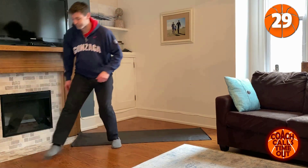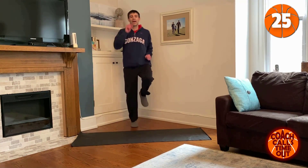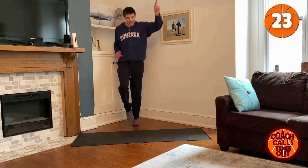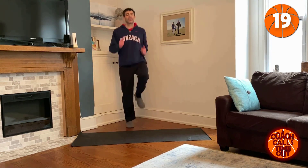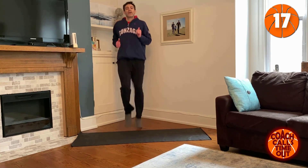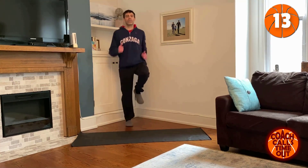I'll start the timer — 30 seconds, jog on the spot. I wish I had a whistle. Jog on the spot, let's go. So upper body workouts, we're going to want to get a good sweat going for this warm up.